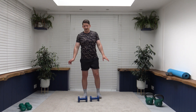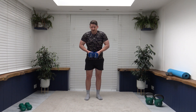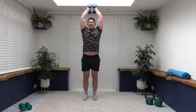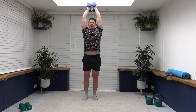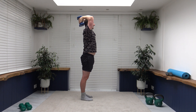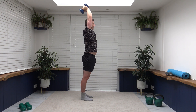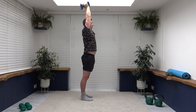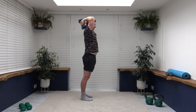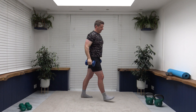One more set of tricep extensions — let's grab those weights and get in position. Shoulders back, chest out, core is nice and strong. Extend up, breathe out, squeeze the triceps, focus on those tricep muscles. Slow and controlled — feel it in the back of the arms, it's getting harder. Excellent, pop the weights down.